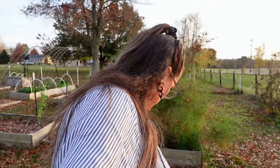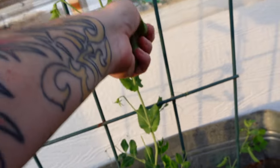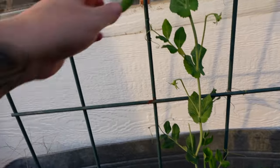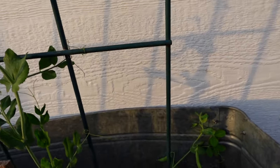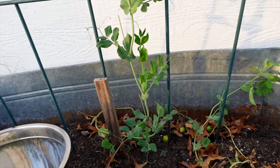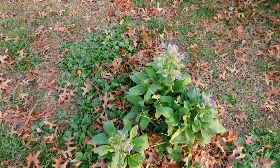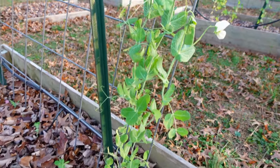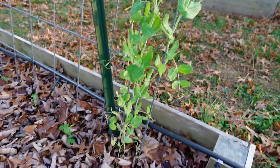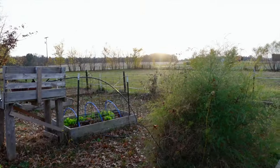Look at all these snow peas! A couple are ready to be harvested — this one and this one are ready, and there's some hiding over there too. This one here is pretty fat. This other pea plant has lots of flowers on it. I'll definitely get some peas because we have pretty mild temperatures for the next week or two. Oh, beautiful sunset — let's get back in the house to check the canner.